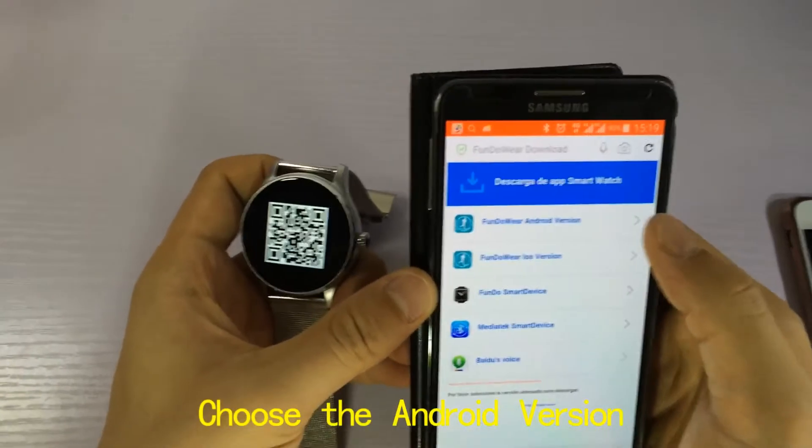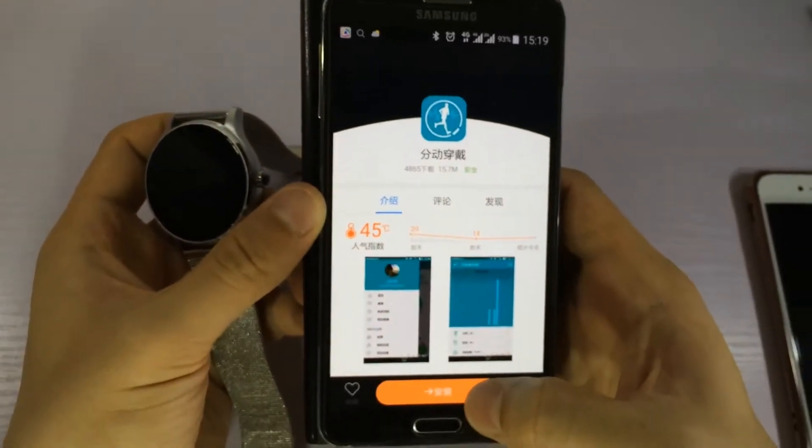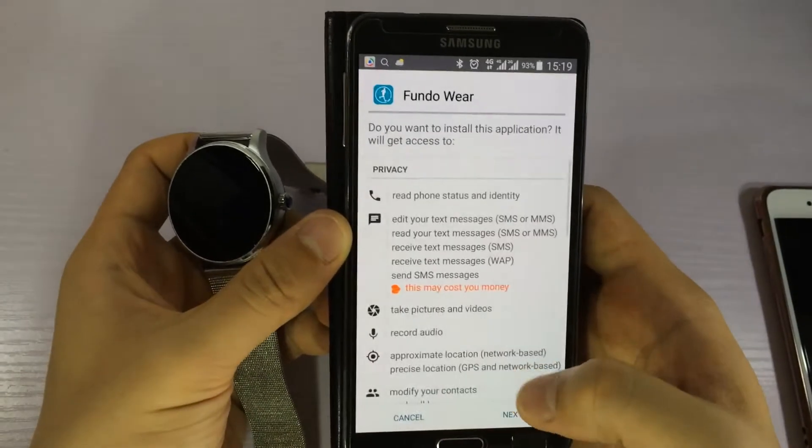We choose the Android version, then we need to download and install it.